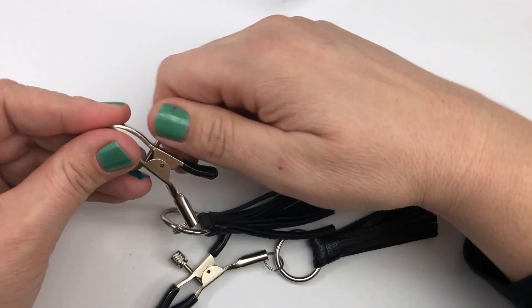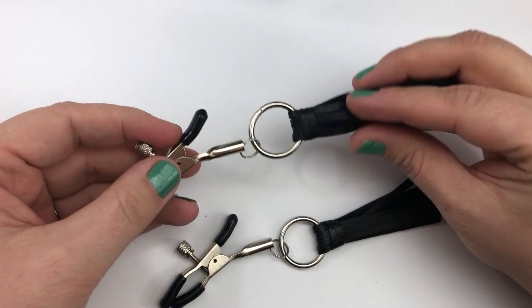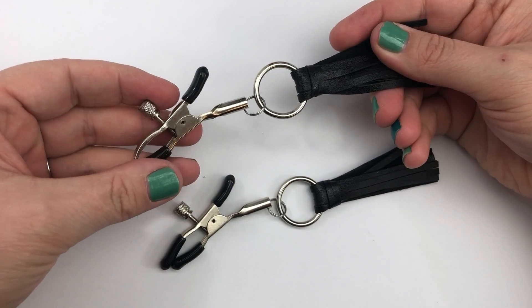To adjust the clamp, turn the knob. For more information on the leather fringe nipple clamps or to find a local consultant, stop by NaughtyCocktailParties.com.